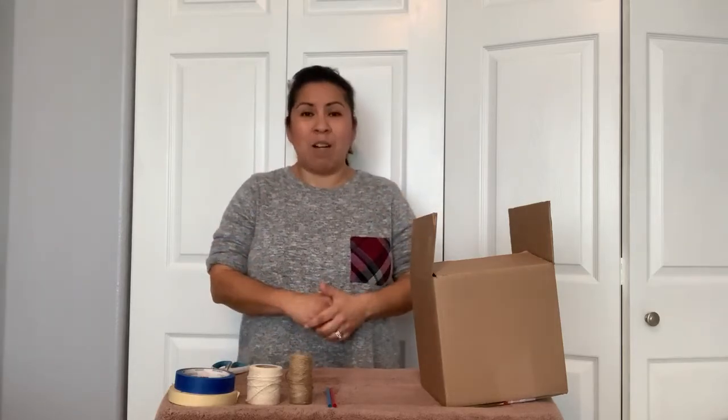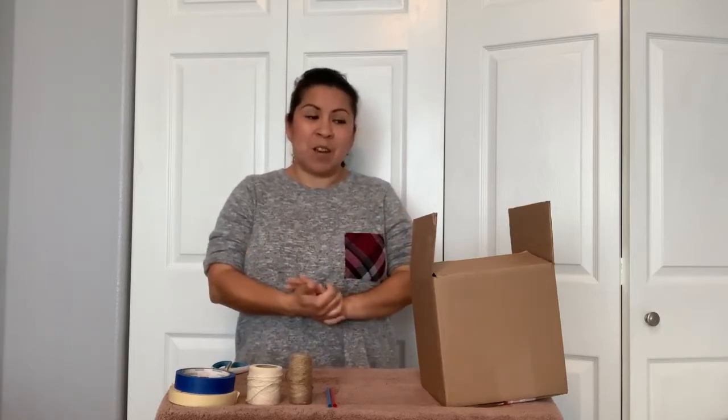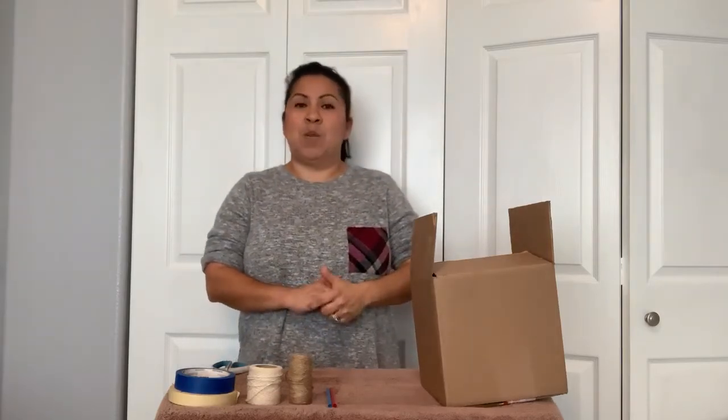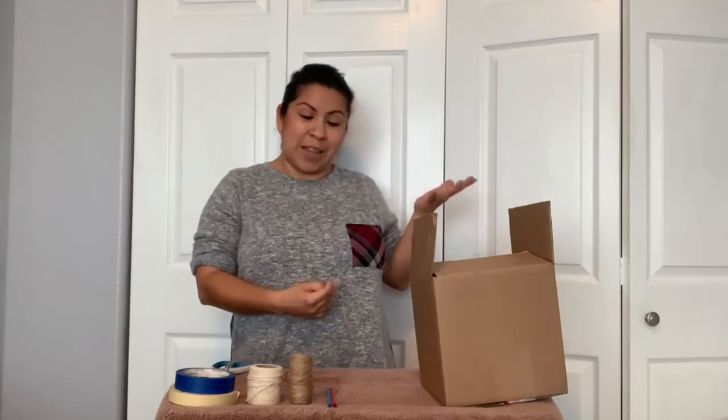Now parents are probably saying, what's a Rekenrek? I don't know what that is. Well, you may have heard it called an abacus or a counting machine. It's kind of one of the oldest types of ways to count. This one in particular comes from the Netherlands and it's the one that we are going to be using quite a bit as your child progresses through the grades.